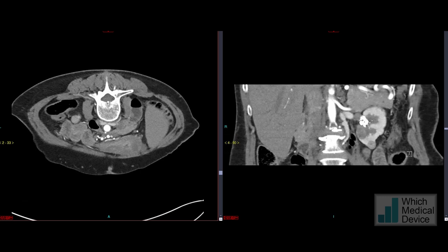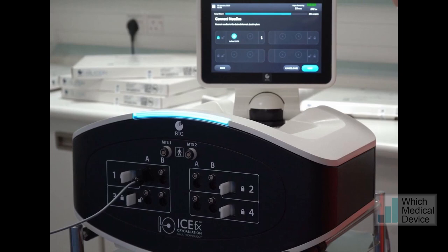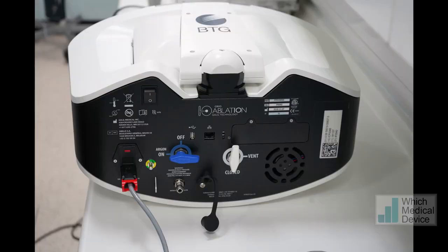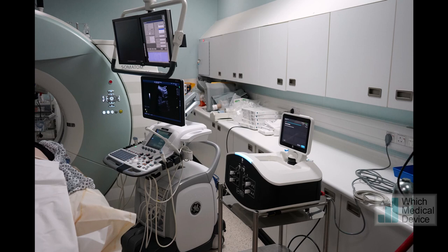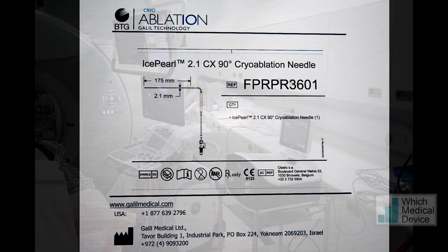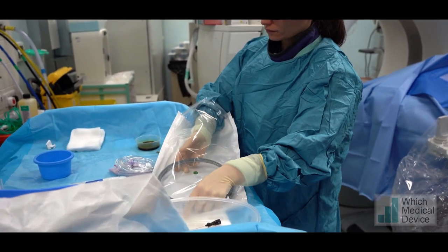This is seen particularly well on the coronal images. This is the BTG, now Boston Scientific, cryoablation machine we're going to use called the ICE-FX. It's a particularly neat small desktop machine that allows you to use up to eight ice needles or probes with four channels. Here we're going to use the ice pearl, which gives a quite small but very spherical ablation — sufficient for this small renal lesion.